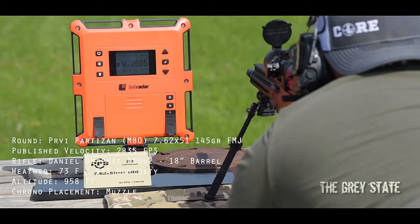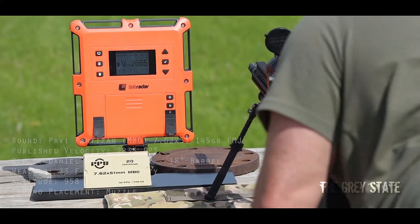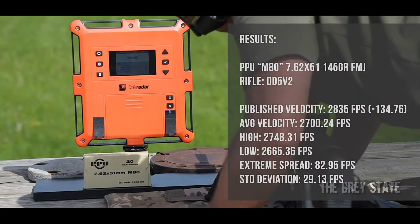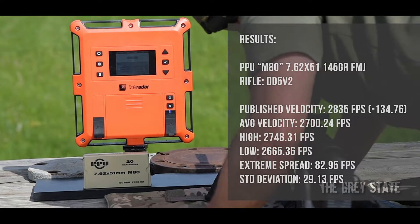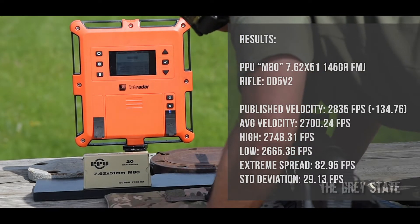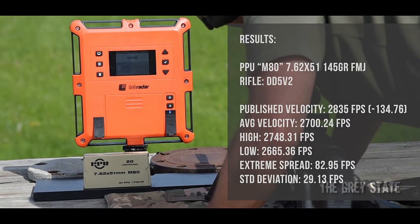Average right on 2700. High of 2748, low of 2665 — though I've got a bit of glare here. Extreme spread of 83, standard deviation of 29.1.